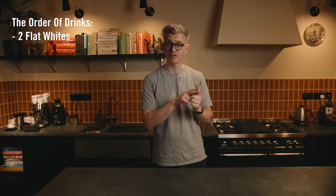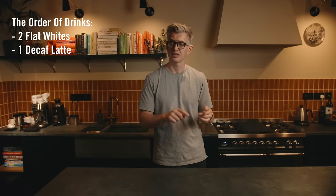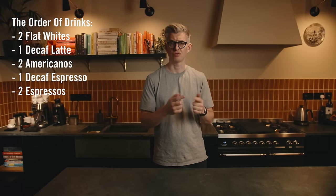The drinks list is pretty long. We've got to make two flat whites, one decaf latte, two Americanos, one decaf espresso, and two regular espressos. And yes, it might offend some Italians, but we are going to let people order milk drinks after midday — if that's what they want, we want to make them happy. And they might expect us to pour some fancy patterns and show off our skills.